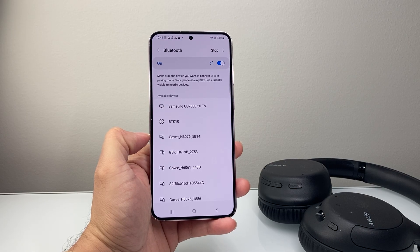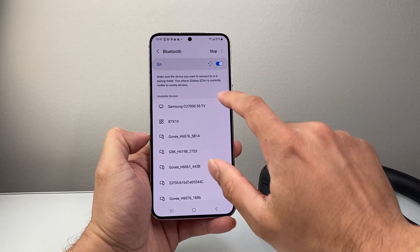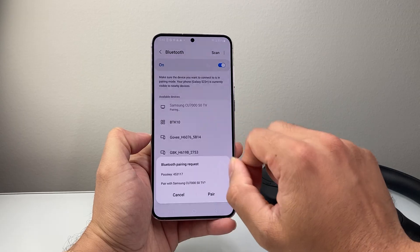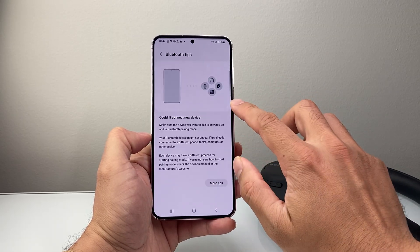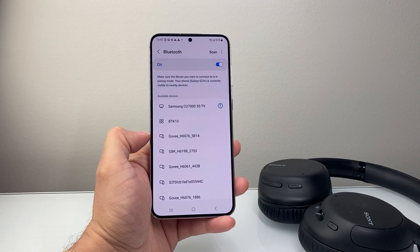Now if that didn't work for you, the next thing to do is — if you have a device you connected to — you want to forget that device. That will usually be an option where the device shows up; you can tap on it to disconnect. Go ahead and forget that device and then reconnect to it, which is a way to just reset that connection.